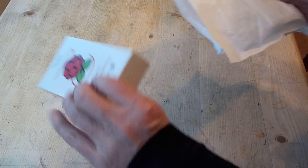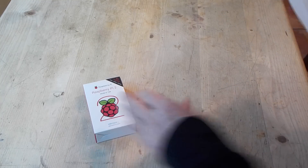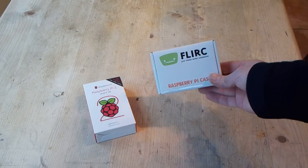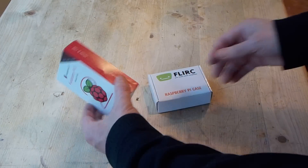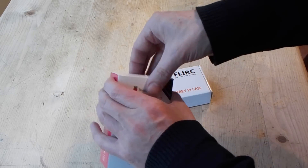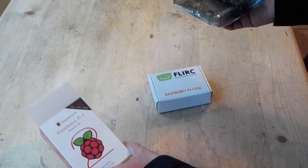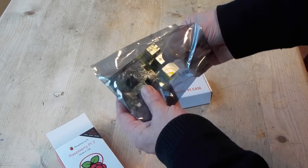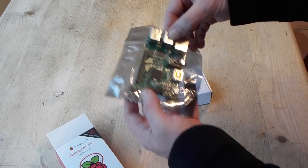The package is a Raspberry Pi 2 and a flirt case. I do like these, so let's see what the Raspberry Pi 2 looks like. The B, of course — I don't think the Model A is out here — and here it is.